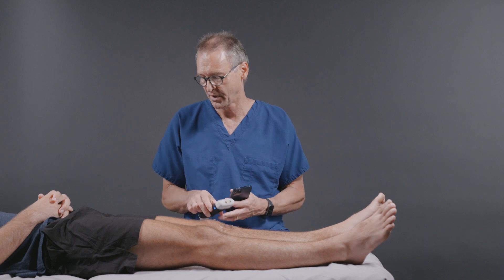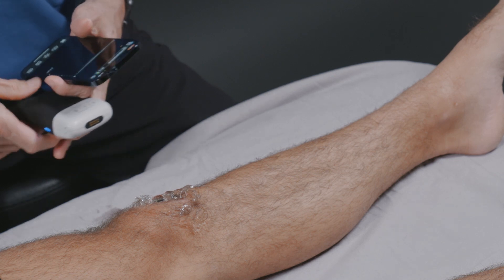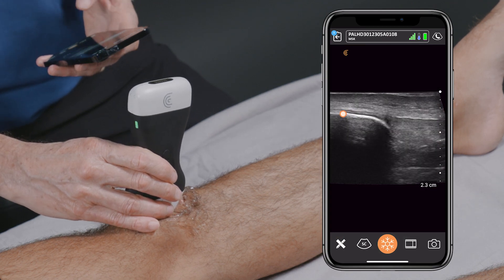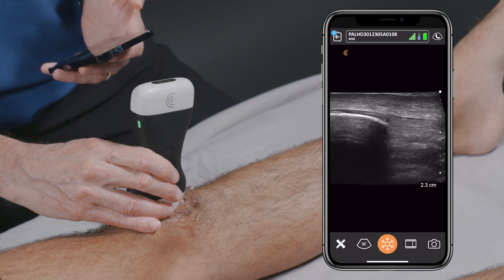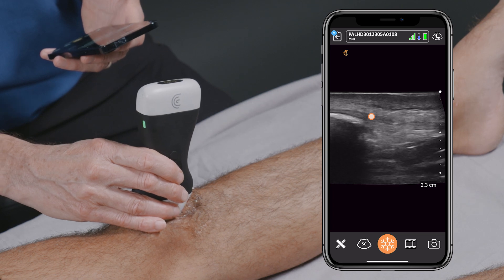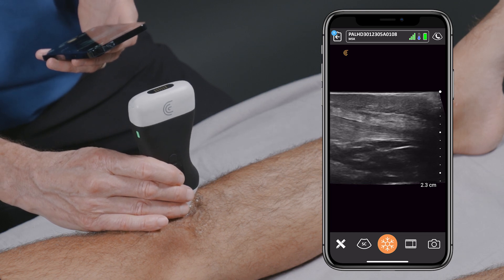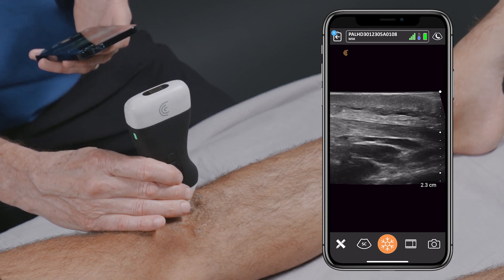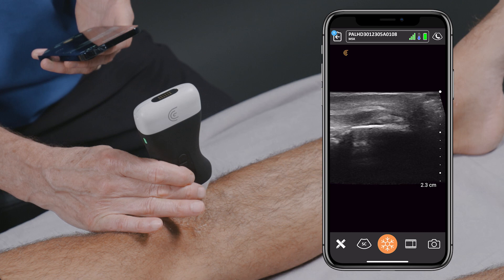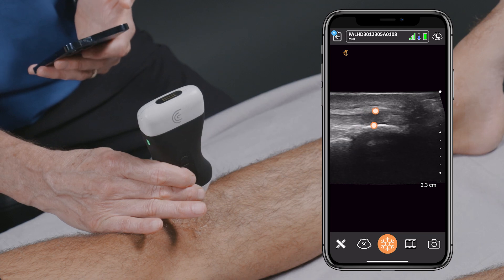I've put the transducer into a musculoskeletal preset and I'll go ahead and apply some gel to the patient's infrapatellar area. I'll have the orientation marker pointed towards the patient's head, and when you do this, you can see the patella with the shadowing artifact on the left side of the screen. You can also clearly see the patellar tendon insertion into the patella as it comes off and starts to make its way down the leg. It has sort of a feathery appearance as you go down, and you can follow that all the way down until you get to the tibial tuberosity, where you can see that the tendon inserts distally.